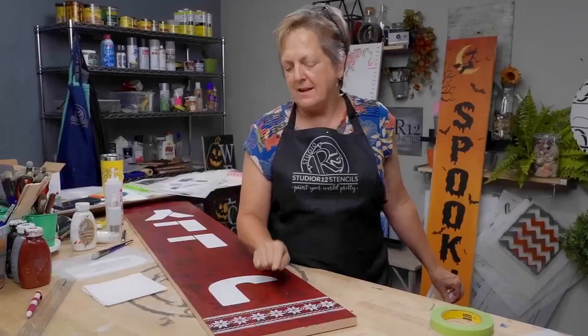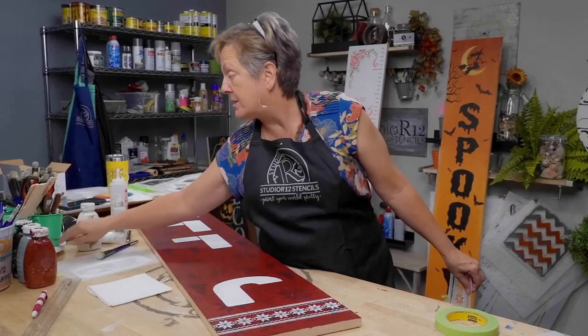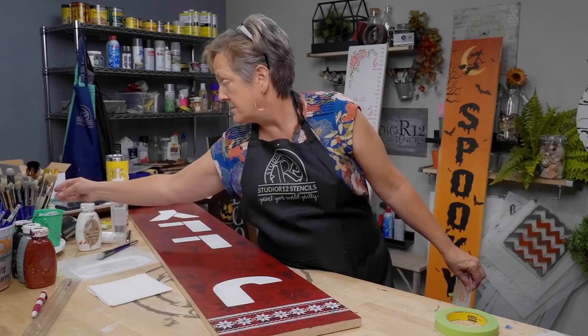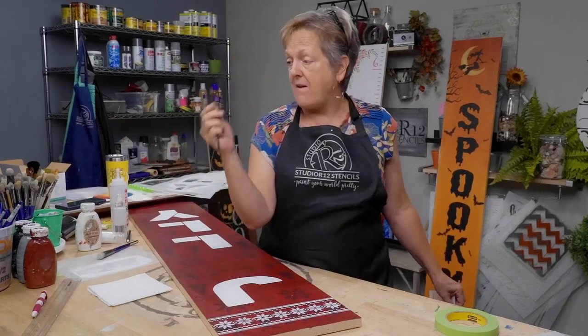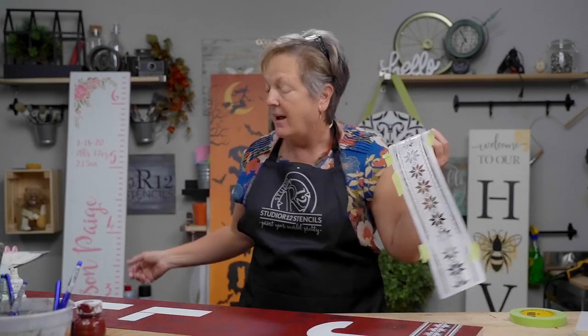This is why we stencil. If I wanted to recreate this banding with a round brush, I would flatten it, transfer a pattern, load the brush, make three lines, reload, make three lines — and that would be terrible. This is exactly why we use stencils for these kinds of background details.